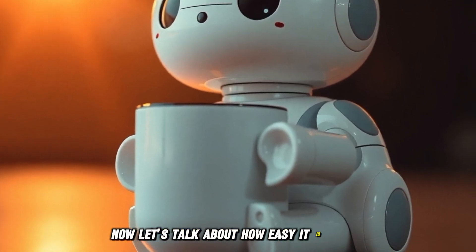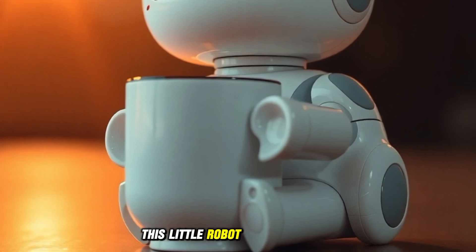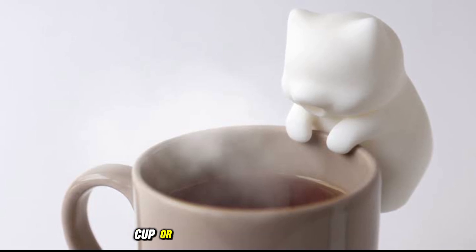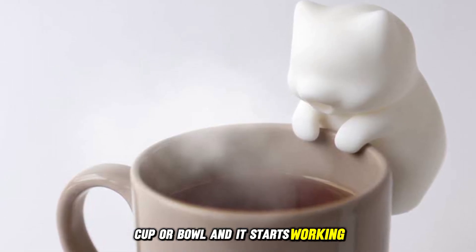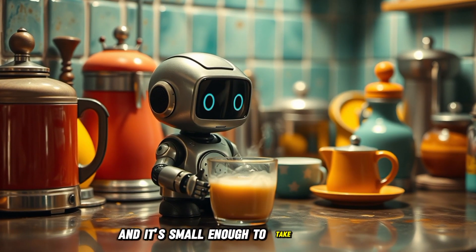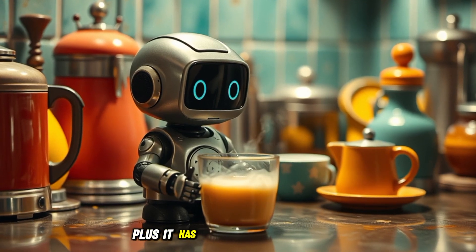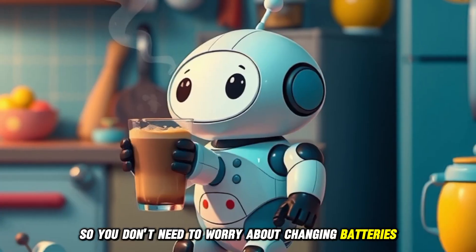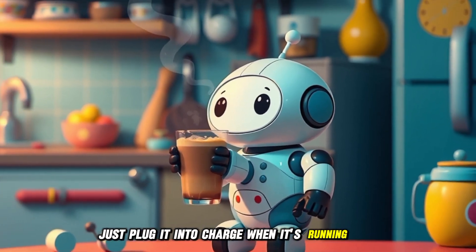Now let's talk about how easy it is to use. This little robot is super simple. Just attach it to the side of your mug, cup, or bowl, and it starts working. It can fit on any dish with a flat edge, and it's small enough to take anywhere. Plus, it has a rechargeable battery, so you don't need to worry about changing batteries.